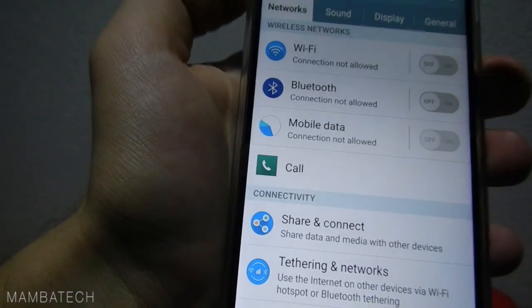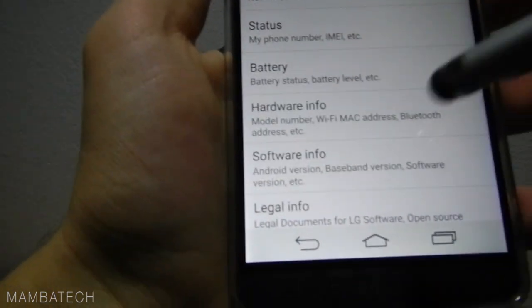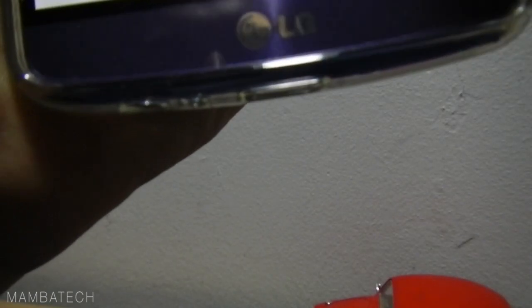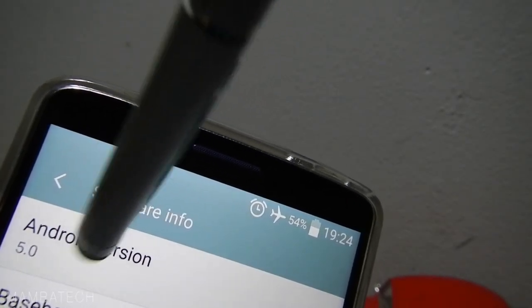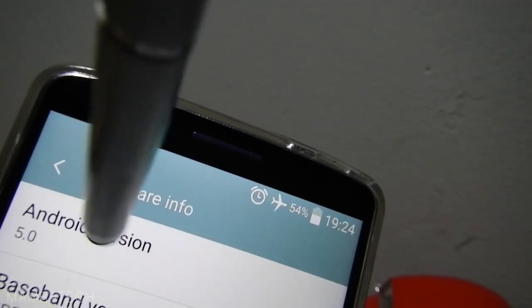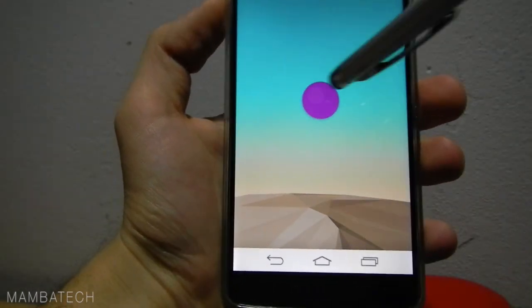Let's go to Settings and see what we have in general, and about the phone in the software info. I'm going to choose software info. And you can see my Android version is 5.0.